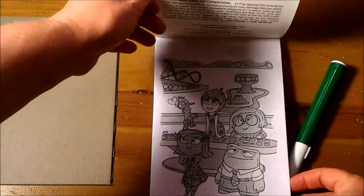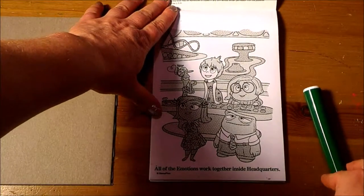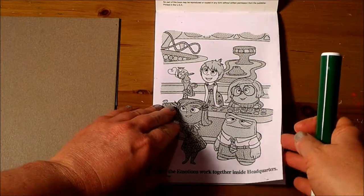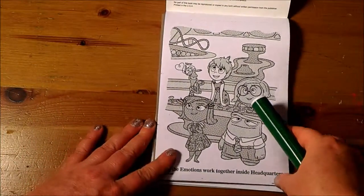Wow, there are so many fun pages. I'm going to choose the first one to color, and what I'm going to do is put this hard surface behind the page.